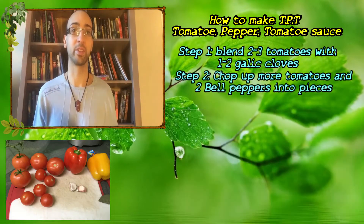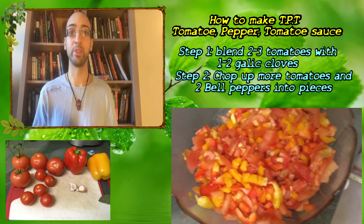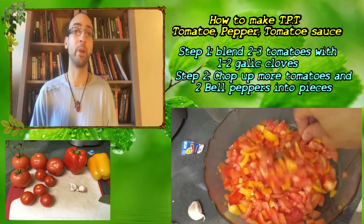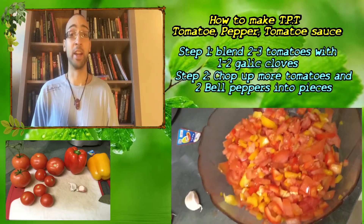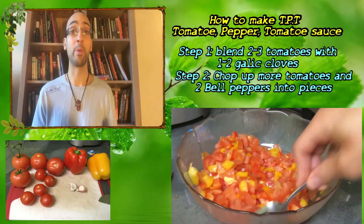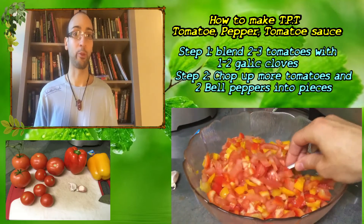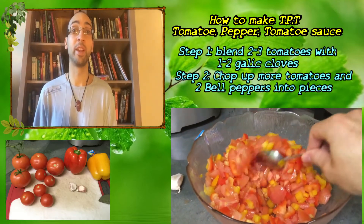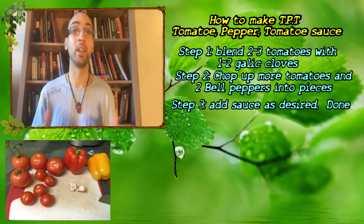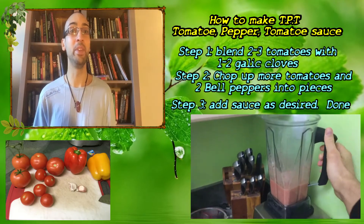With the rest of your tomatoes, simply slice them into whatever sizes you like and put them into a bowl. Then grab your raw peppers — you don't need to cook them, though you can if you prefer. Chop the peppers into equally sized pieces as your tomatoes and throw them in the bowl. Add your sauce into the mix, and you have a brutally simple, very hearty meal.